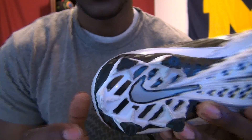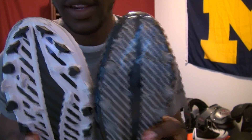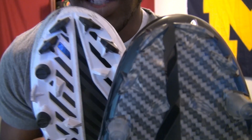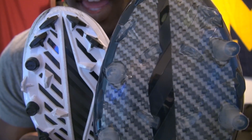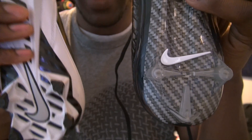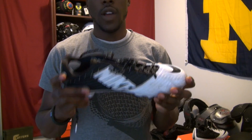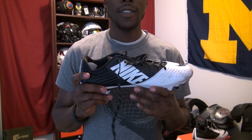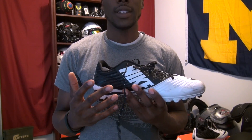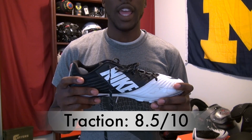That's going to differ a little bit from the Vapor Carbon 2014 traction plate. You can see here you still have blades, but they're oriented differently. You've still got the four in the middle, but you can see where it starts to differ at the bottom as well. I rated the Vapor Carbons very high in terms of traction. These were high as well, but just not as high — they got an 8.5 out of 10. A lot of that has to do with lockdown, because without Flywire they just didn't have that locked-down fit, and that affects how traction feels.